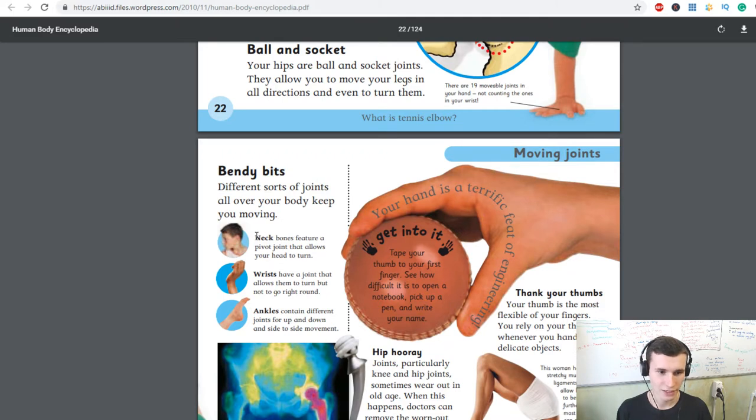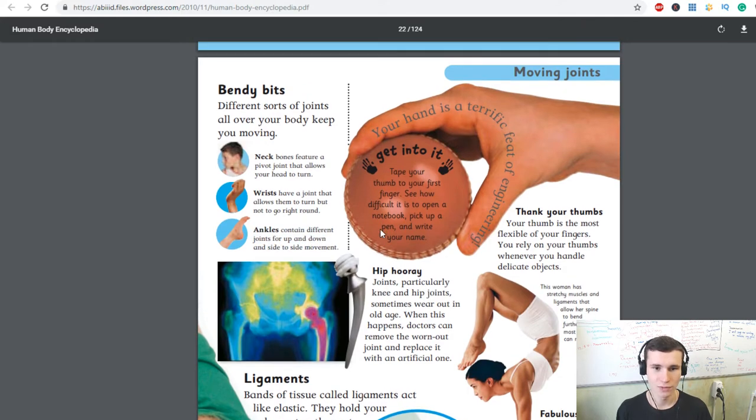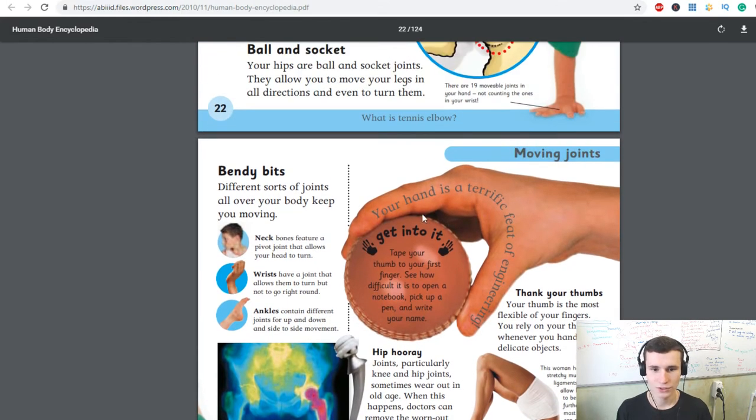Neck bones feature a pivot joint that allows your head to turn. A wrist has a joint that allows it to turn but not go right around. Ankles contain different joints for up-and-down and side-to-side movement.